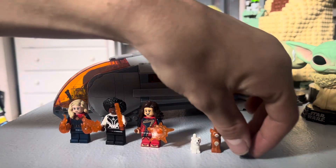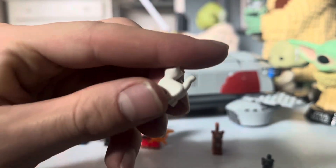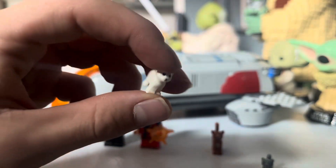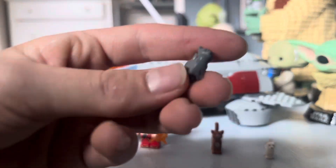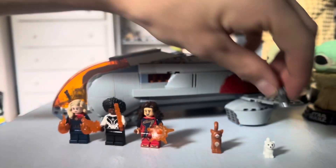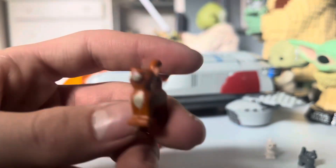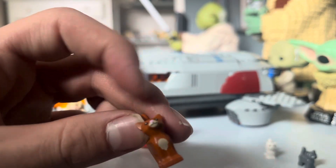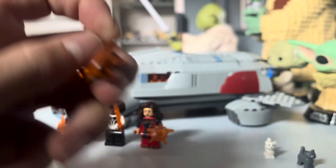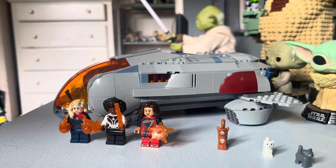Next we've got a couple of Flerkins as seen in the movie. We've got a smaller plain white one and a plain gray one, and then a normal-sized cat that's also a Flerkin — I really like those stripes underneath it. I think they did a good job including these characters.